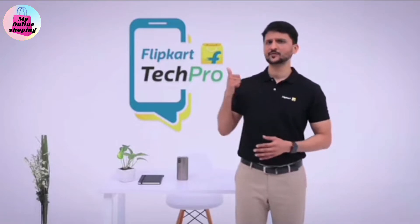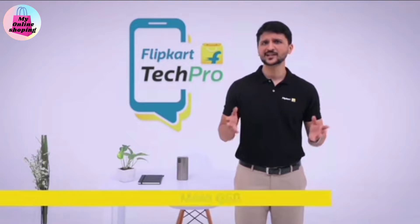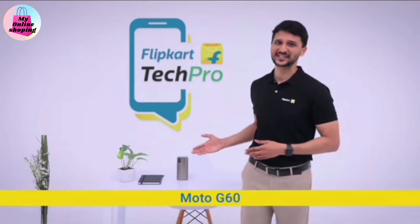Hi friends, I am Vishal, your Flipkart Tech Bro, and today we are going to be looking at Motorola's latest launch, the Moto G16.